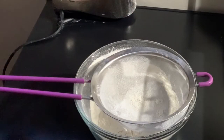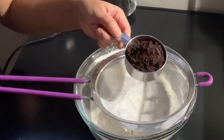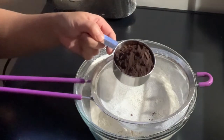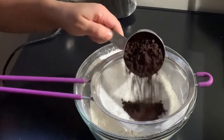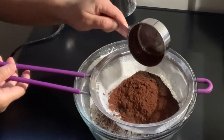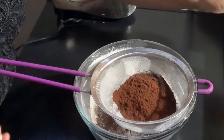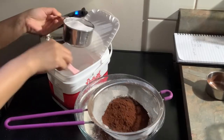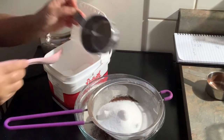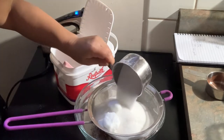So now we need to sift our flour so it mixes well and to avoid lumps. As you can see, I'm using two kinds of cocoa powder — they have different colors: one is dark and one is red. I blended two kinds because I want a really dark chocolate look for my chocolate cake. We'll also add sugar — two cups.